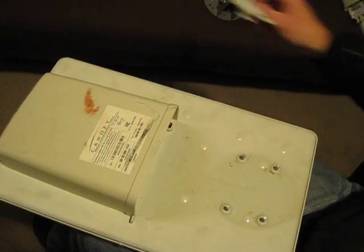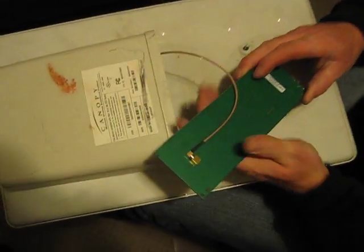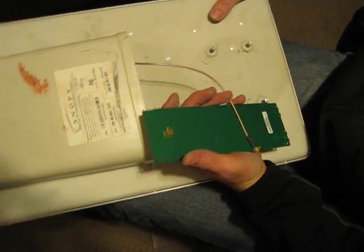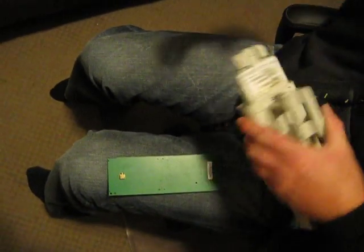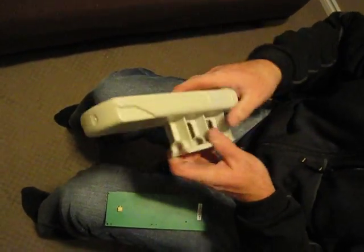All you do is pull this out — this will slide out. You disconnect your pigtail that goes to your internal antenna, and then what you do is pull apart an old Motorola Canopy SM that is no longer in use.